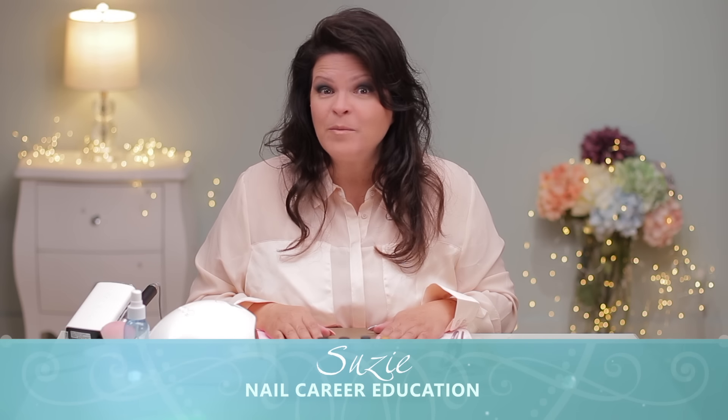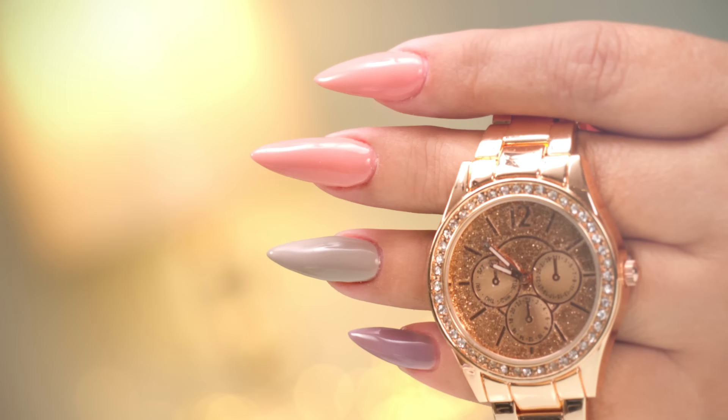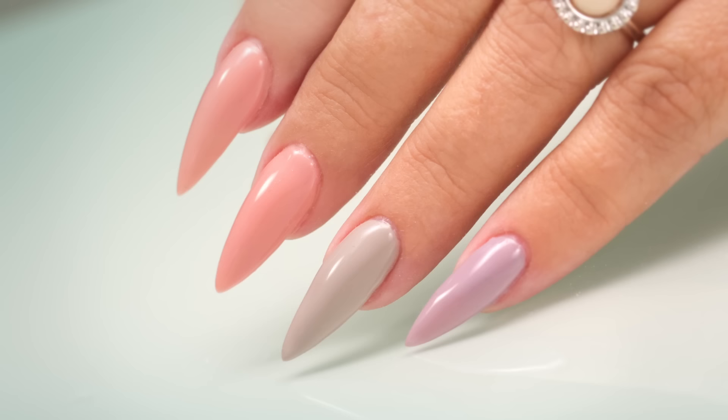Hi, I'm Suzy, and I'm in the mood for sculpting gel. I've got four fingers ready to go. This is Gel Sculpting 101. Let's get started.